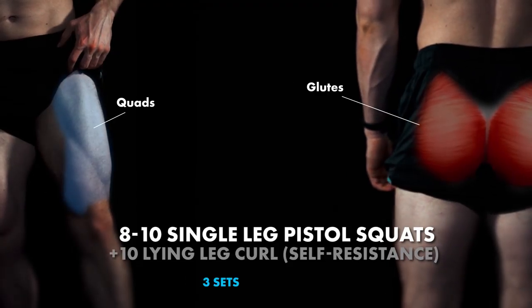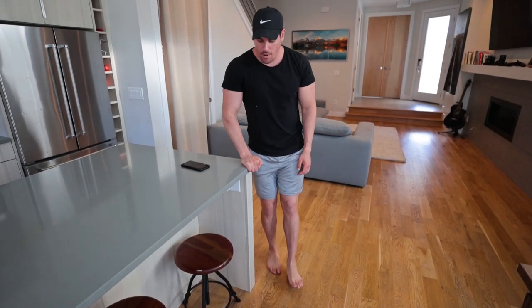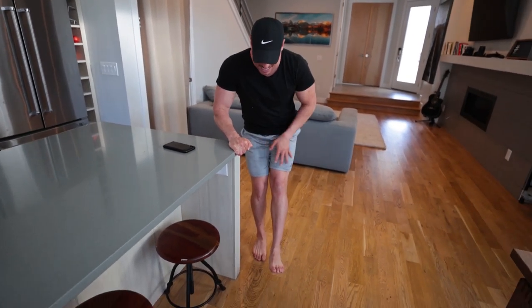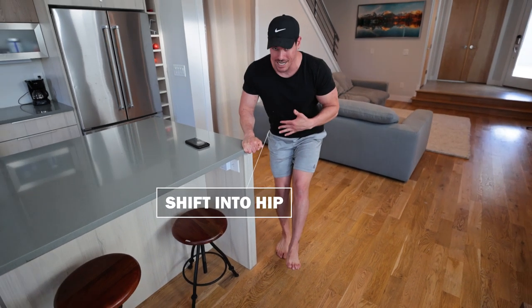For this super set we have eight to ten single leg pistol squats and ten lying leg curls — self-resistance. It's a beast and it's new. Grab onto a counter and do an assisted pistol squat. Make sure you're stabilizing as much as possible, shifting into the hip. You don't want it to feel unstable up top — push it back, stabilize, and get started in that position. You can even put your toe on the ground if it's a little easier, coming down and right back up.